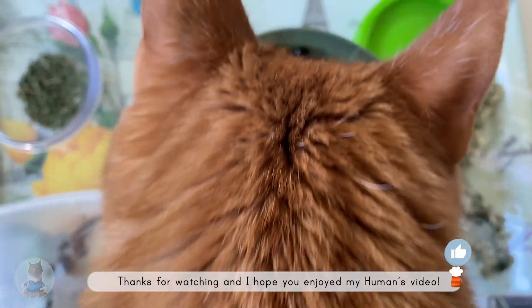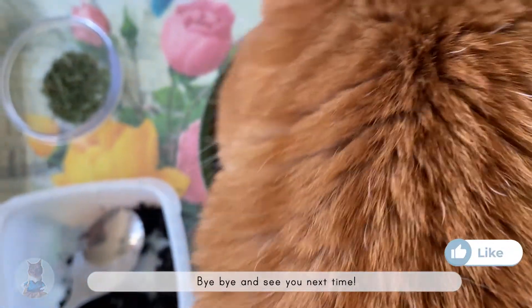Thanks for watching and I hope you enjoyed my human's video. Bye-bye and see you next time!